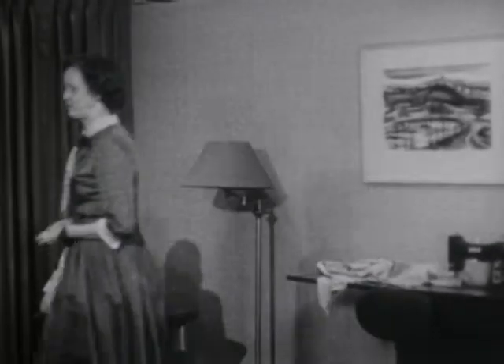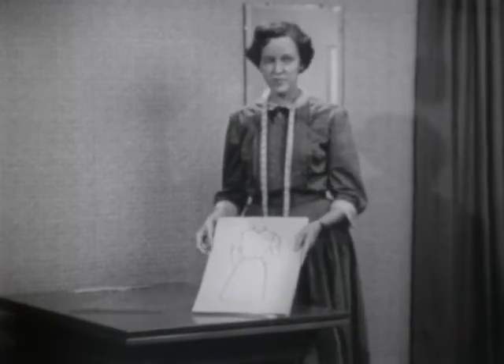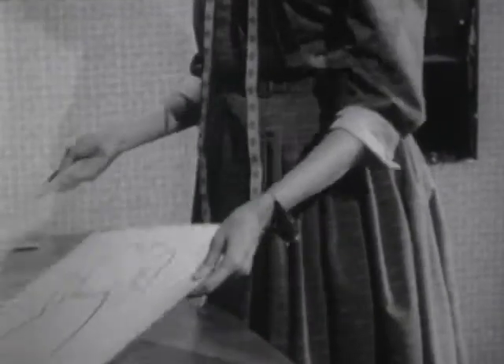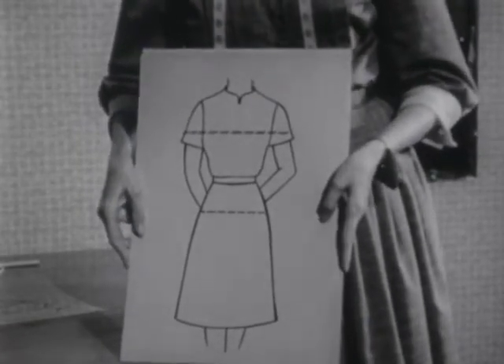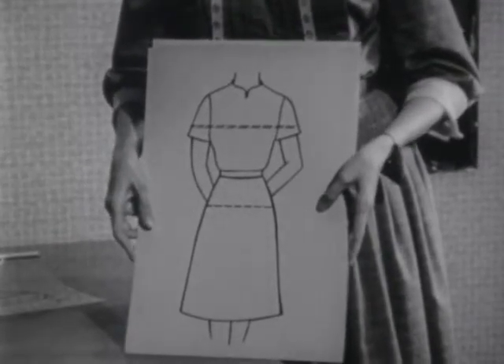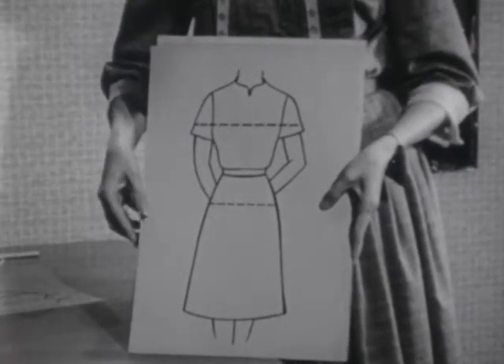This is Mrs. Moore, our model. Mrs. Moore is wearing a well-fitted dress and I'd like to show you why we consider it a well-fitted dress. This is an outline of Mrs. Moore's dress. The dotted lines on this overlay represent the crosswise threads of her dress. And as you see, at the hip, at the bust line, and the cap of the sleeve, they should be straight across.